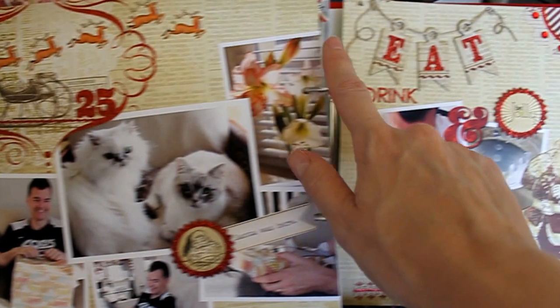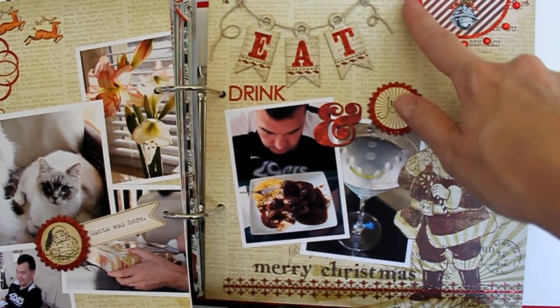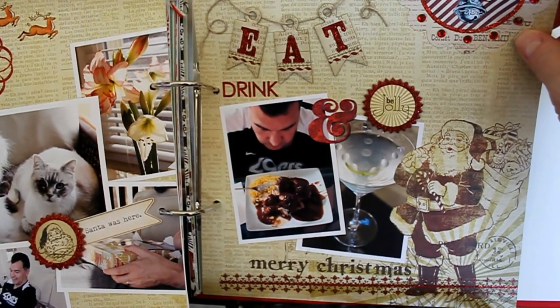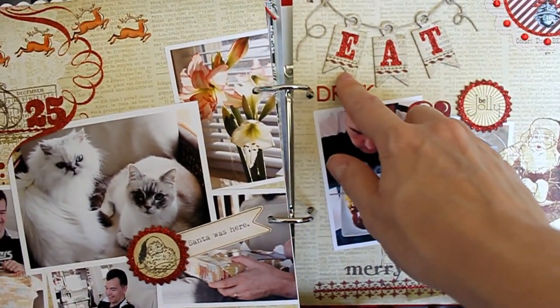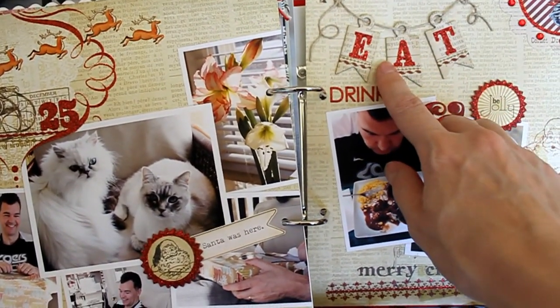I also added the reindeer here, which is a rub-on, and then over here I have another rub-on from that sheet. This is an embellishment from the punch die that you can get from My Mind's Eye, and I just added some rhinestones. Then these are chipboard embellishments — little pennant things that spelled out Merry Christmas.